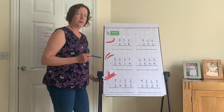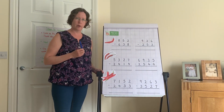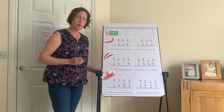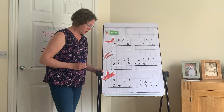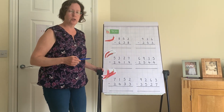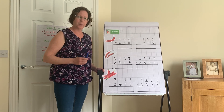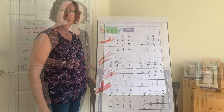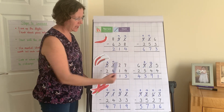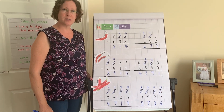In your workbooks, have a go at the chili challenges. Chili one: three-digit take away three-digit with one exchange. Chili two: two calculations, four-digit take away four-digit with one exchange. Chili three challenge: four-digit take away four-digit with two exchanges. Start with chili one and push yourself to chili three. Pause the video, have a go, then we'll check the answers — remember when to exchange and follow the steps to success.